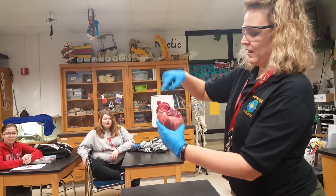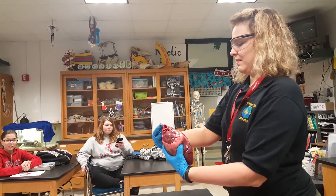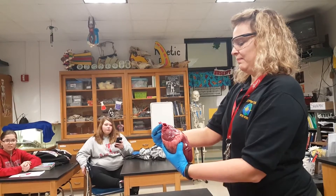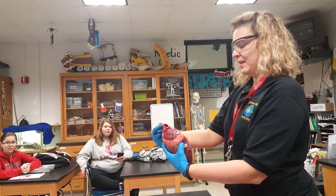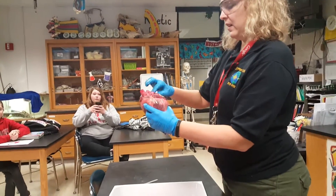Pulmonary. How about this one? Aorta. That would be an aorta. Well, here's the aorta. So that's the brachiocephalic.